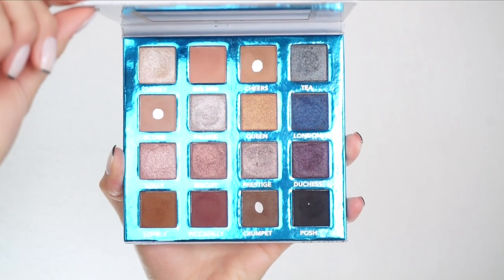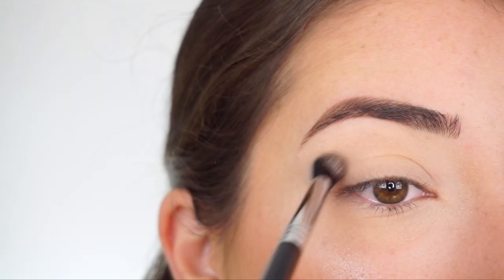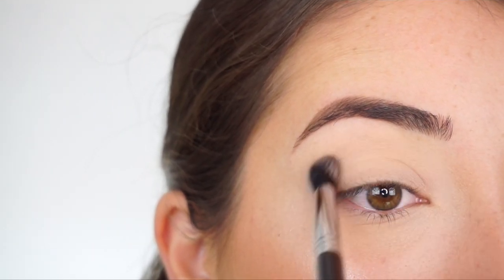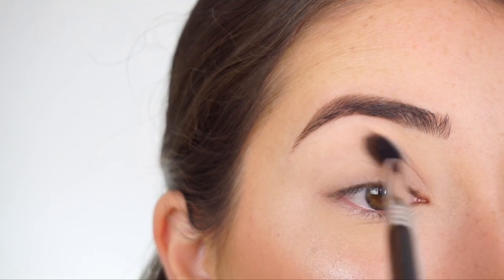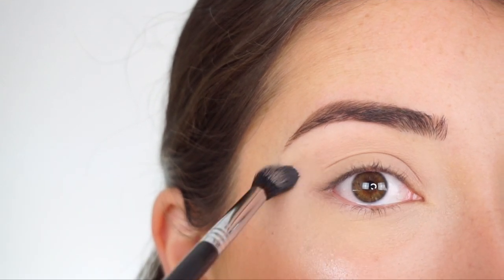Now let's move on to eyes. You can do whatever you want — something dramatic, a little liner, or just nothing at all. Curl your lashes, apply a little mascara, and that's it. I'm zooming in now. I'm going into the BH Cosmetics Love in London eyeshadow palette, picking up Scone. With my Sigma E38 Diffuse Crease Brush, I'm running this through my crease to add a little definition and help make the lid shadow blendable when I apply it.